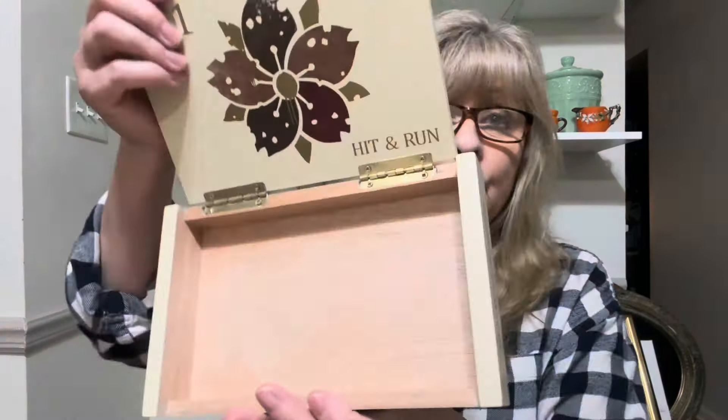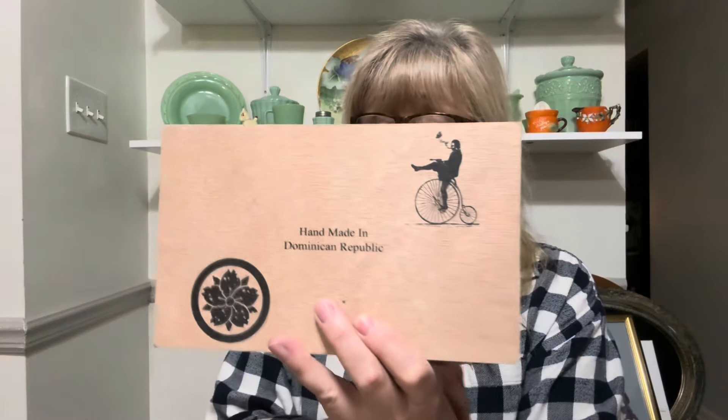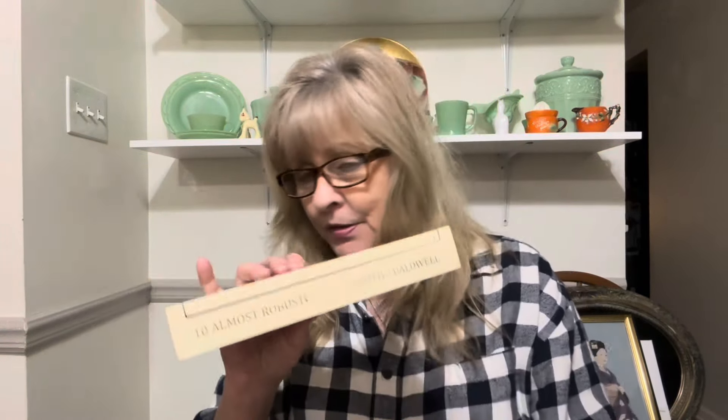I got this box for a thrift flip. Handmade in the Dominican Republic — 101 Hit and Run, 10 Almost Robusto. They must have been cigars. So this will be for a thrift flip.